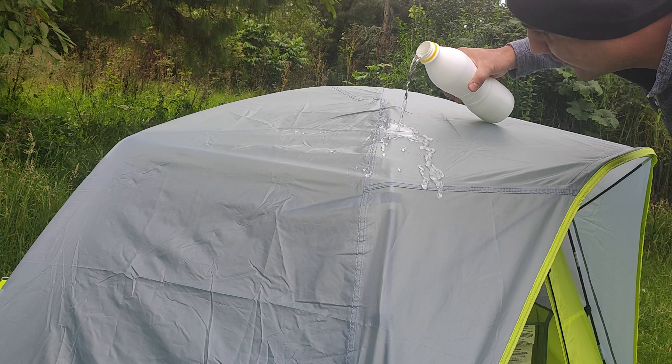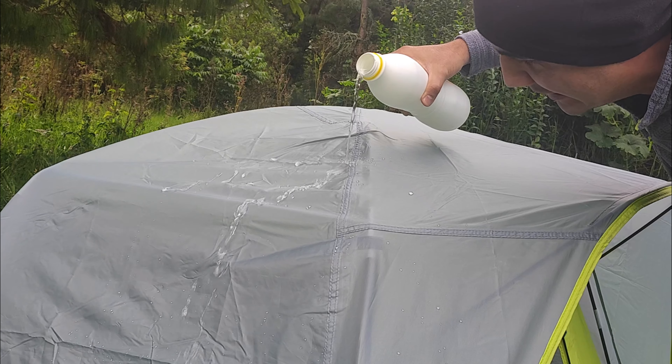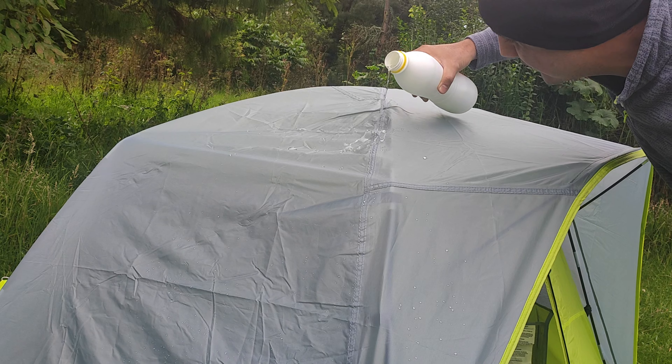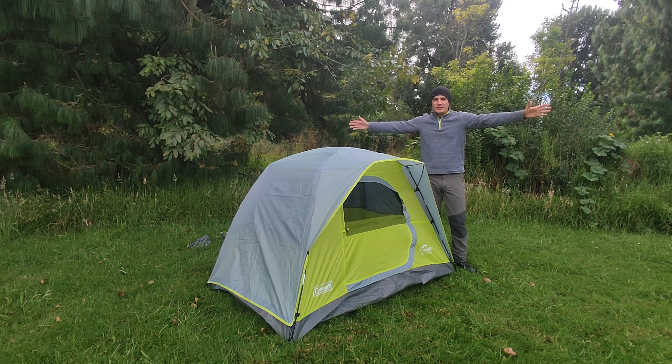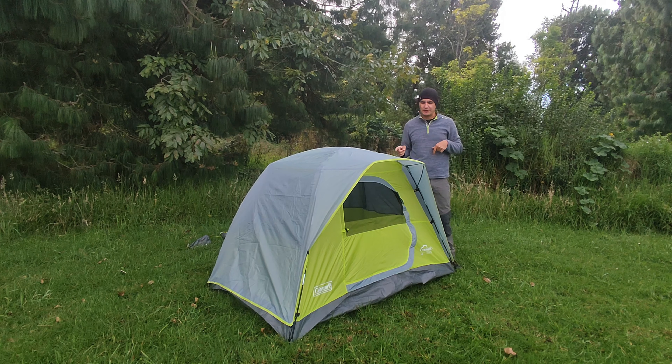Ahora vamos a hacer una prueba de impermeabilización. Vamos a coger un poco de agua y a regarla para que ustedes vean. El agua no ingresa como tal. Estuve haciendo varias pruebas y me sorprendió bastante. Está totalmente seco. Por último, todas nuestras varillas son de fibra de vidrio. Esta carpa no tiene vientos, o sea, obviamente no es para climas extremos ni muy ventosos. Tampoco tiene ventanas laterales para evitar la condensación, pero para eso utilizamos esta malla.